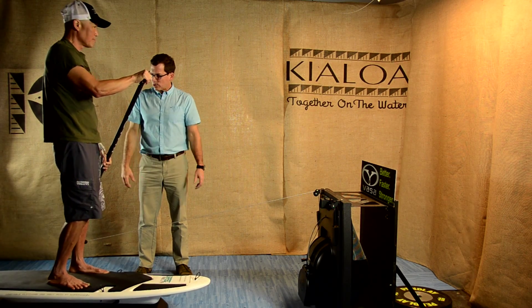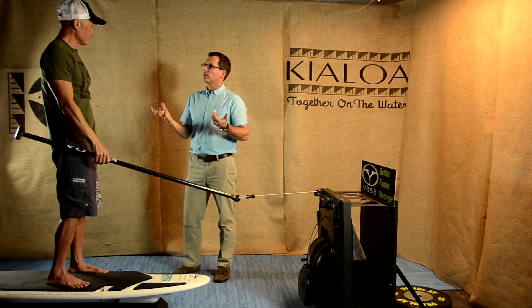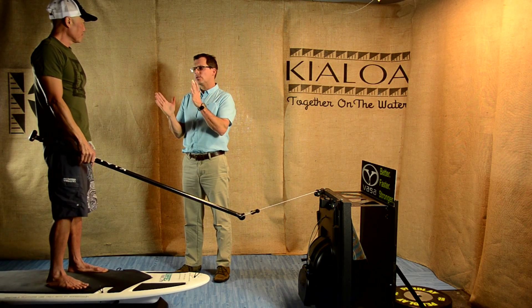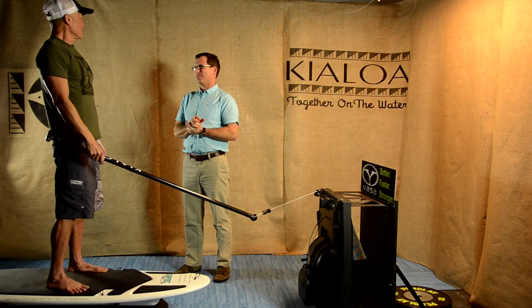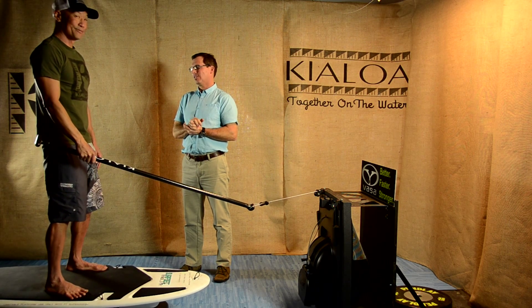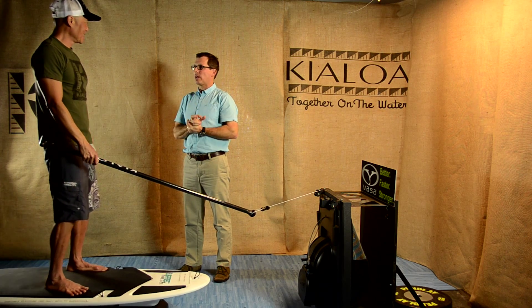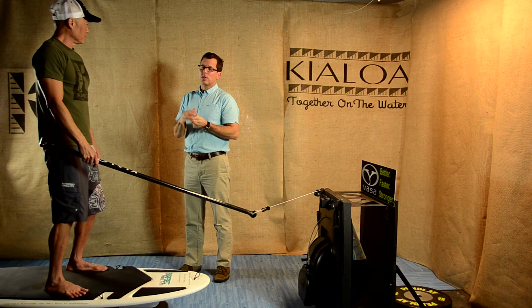Thanks for that demonstration, Dave. In our next couple of videos, we'll talk through some stretches and light exercises to help build the flexibility needed to safely achieve good biomechanics, so that paddling can continue to be not only safe, but efficient and powerful.